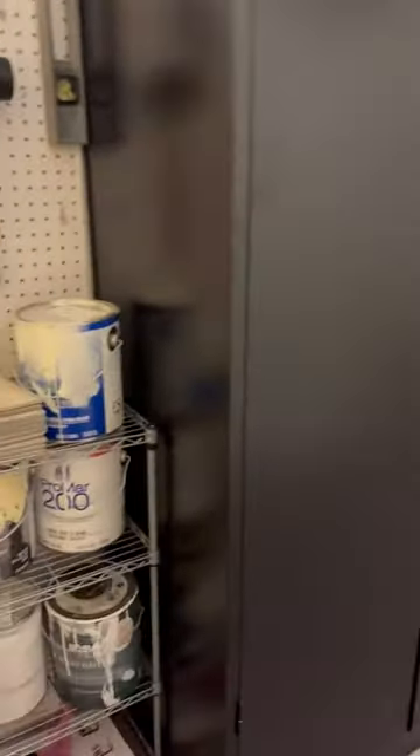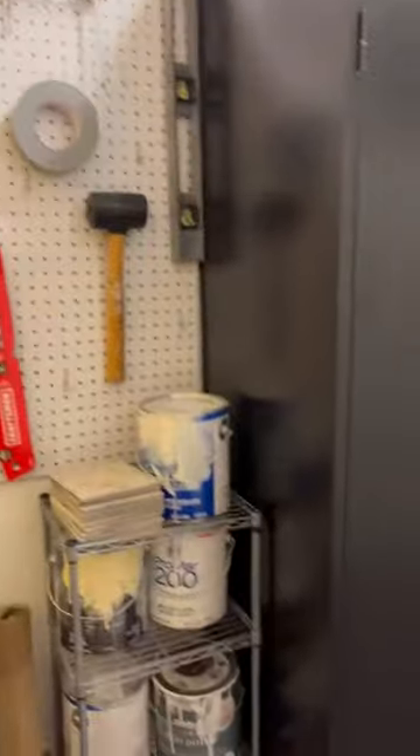I actually ordered this to use in a common area that other people can access, so that's why I wanted the lock — so I can put some of my personal items in here without any concern of anyone else accessing those. And because it's so large, I've got a lot of space to store things.